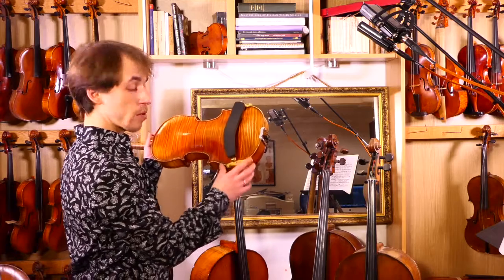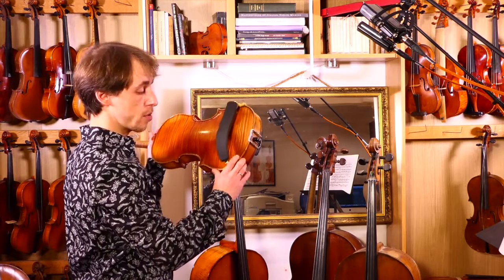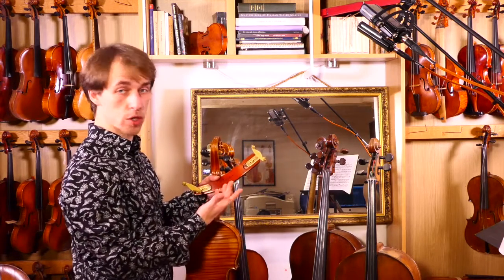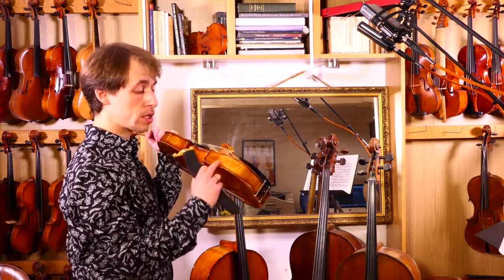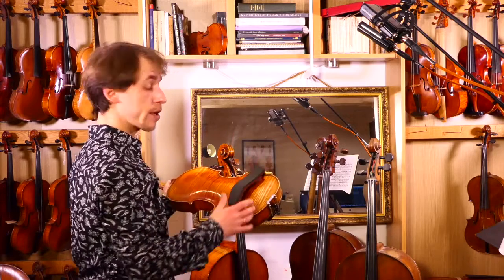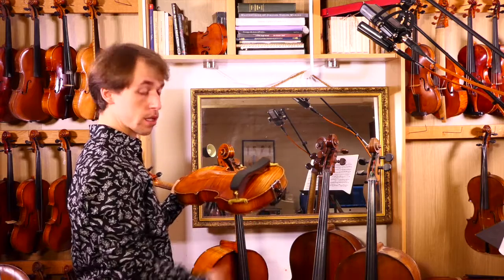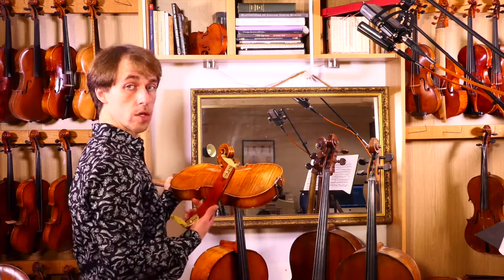Another little thing: when you put on and take off the shoulder rest, if you continuously force it sideways, the rubber feet that you have on most shoulder rests will wear inside the steel. When that starts wearing down, you're going to end up scratching your instrument quite badly. So I recommend that you hold the instrument upside down, place the far end in place, position it exactly where you want it, and then click the other side on. And you can take it off the opposite way.